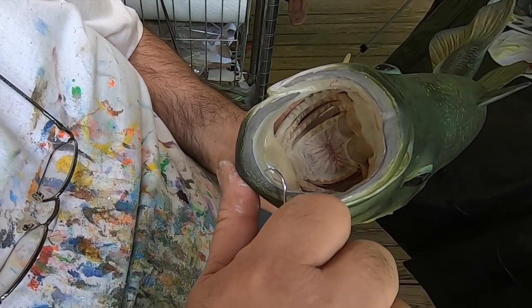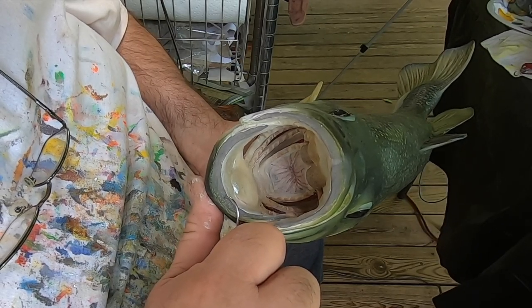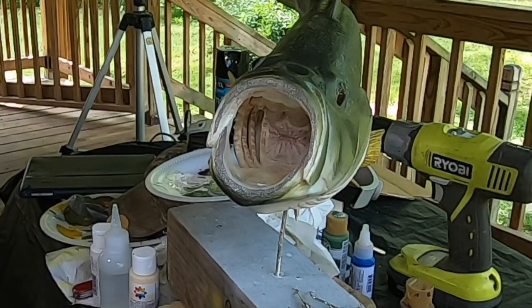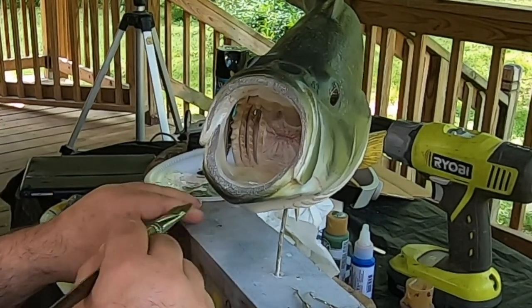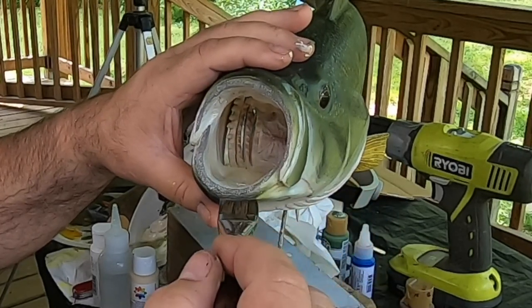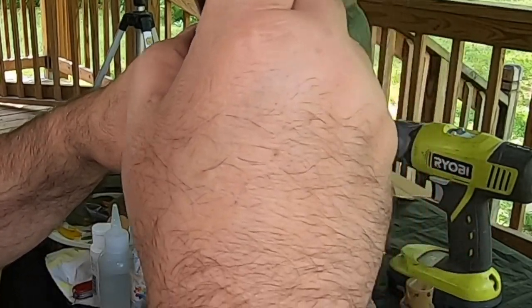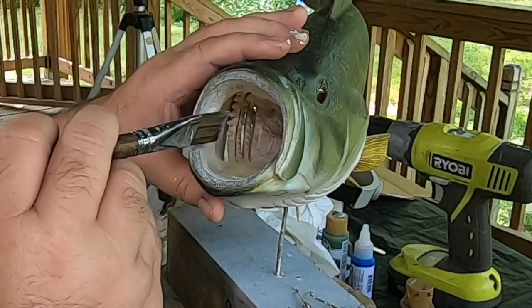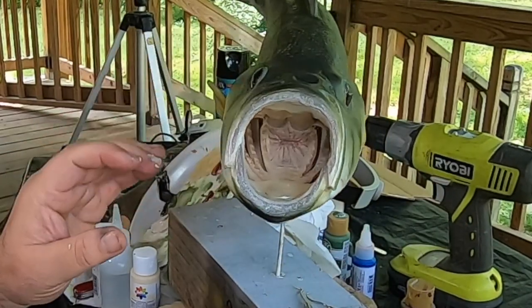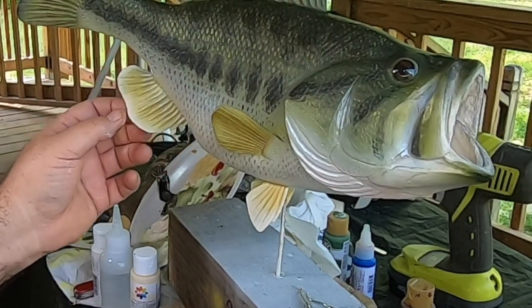All I'm doing is going in and poking and pulling. I've got the teeth in. I just need to lightly go over this with a little bit of white paint on the brush — all it's doing is highlighting the little teeth, the little pieces that I pulled up. So, I'm going to call that one done.